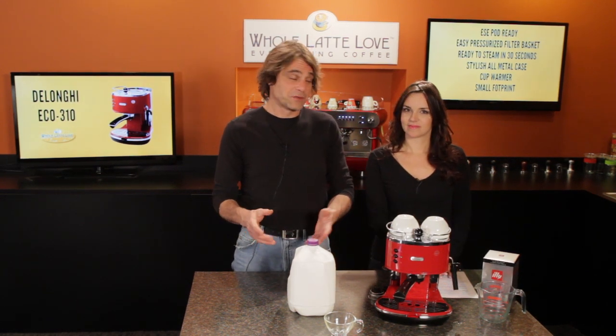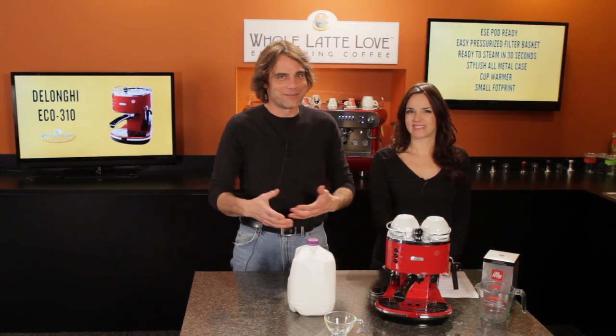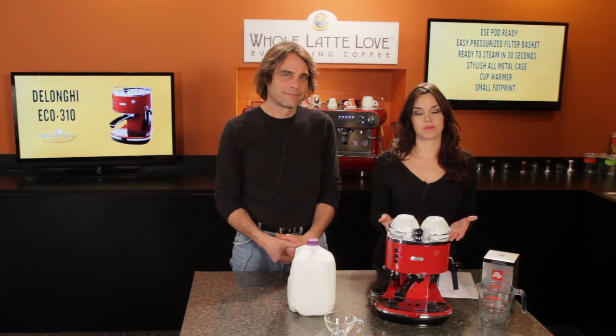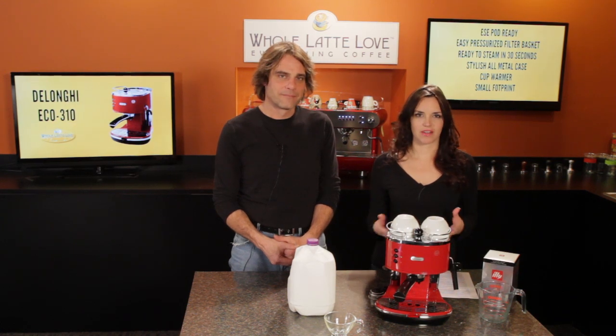We'll make one start to finish and show you how easy it is. I'm going to use an ESE pod, which makes it even easier and cleaner. You can also use pre-ground coffee with this machine. It does come with a pressurized filter basket, so it's a great machine for beginners.